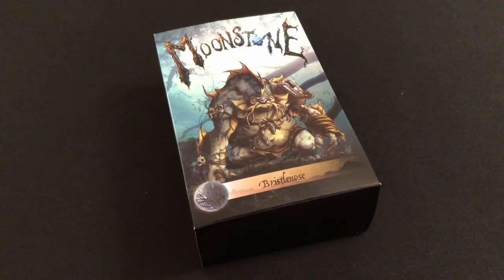Hey everybody, welcome to Always Bored and Never Boring. Recently the good folk at Goblin King Games got in contact with me and asked if I'd be interested in taking a look at some of their products. Of course I said yes, and they sent me a pack of their Goblin miniatures for the wonderful skirmish game Moonstone.